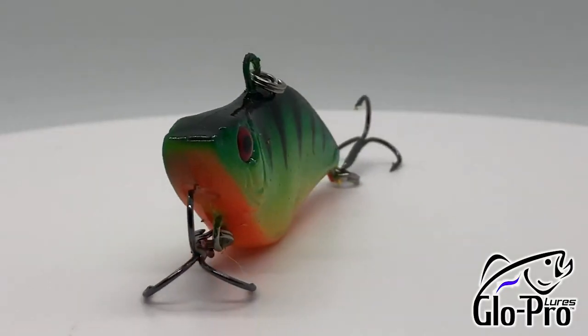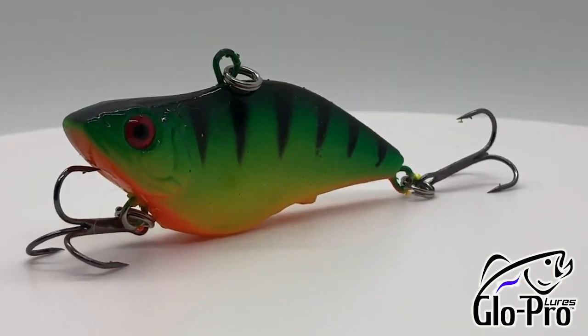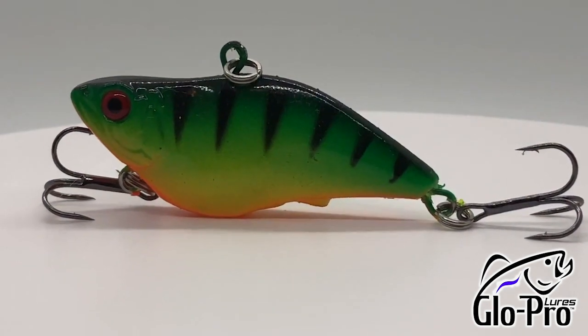Hey guys, welcome back. I thought I'd introduce you to a new lure that was just given to me. It's called Glow Pro Lures. They're U.S. made and veteran owned.